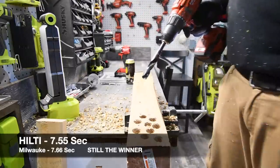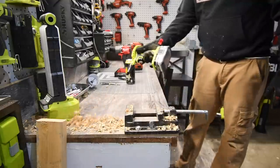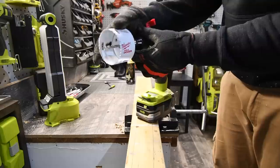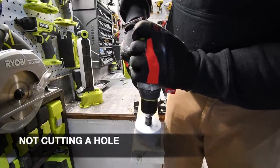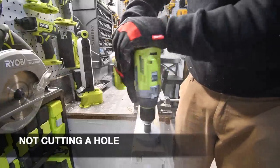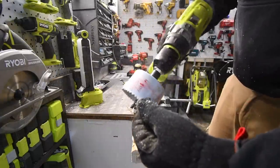There we go — you can see it makes a big difference if you go on an angle and then you wedge it. I'm going to give a different tool the first cut.